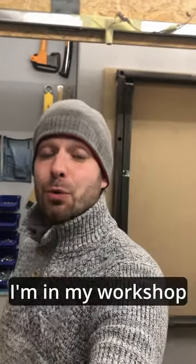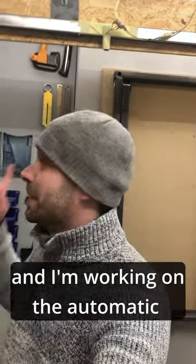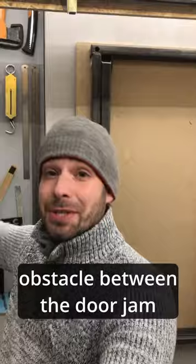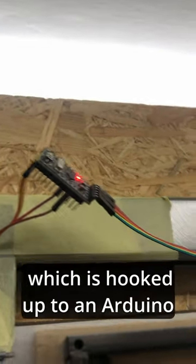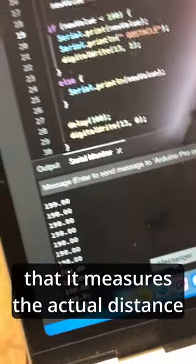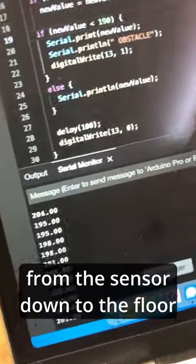Hey everyone, I'm in my workshop and I'm working on the automatic sliding door project. Right now I'm playing with a motion sensor which will help me detect obstacles between the door jam. I have this laser distance measuring sensor hooked up to an Arduino, which is hooked up to a USB to serial converter going down to my laptop, and you can see that it measures the actual distance from the sensor down on the floor.